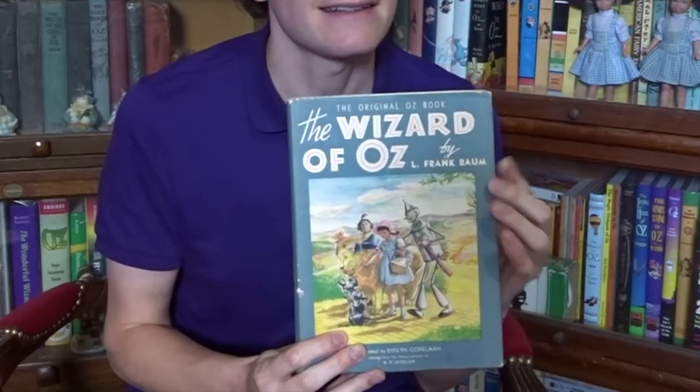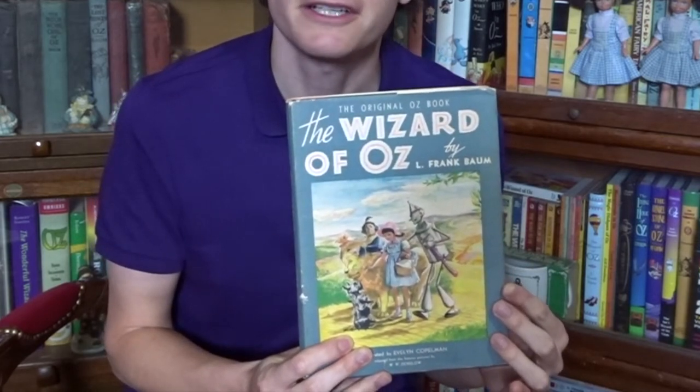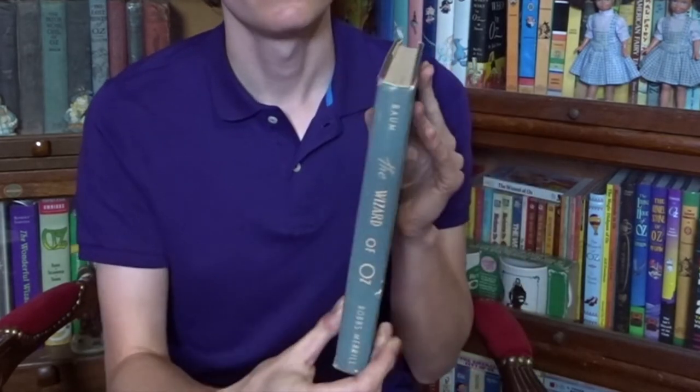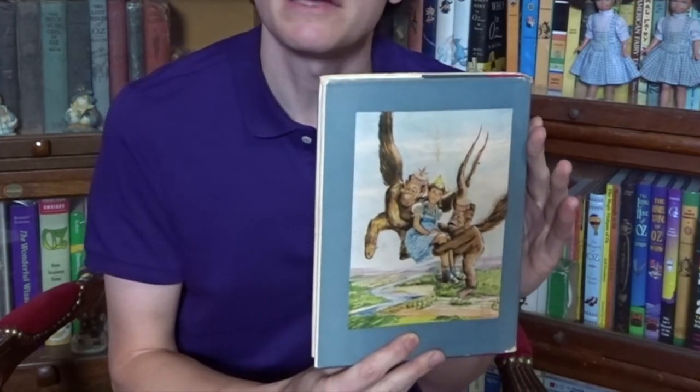This book did come in a dust jacket, and I do have one of those that I can show you. This is the original dust jacket for the Evelyn Kopelman edition, and it features that wonderful ninth color illustration on the front. And on the back, it features Dorothy and the Winged Monkeys.